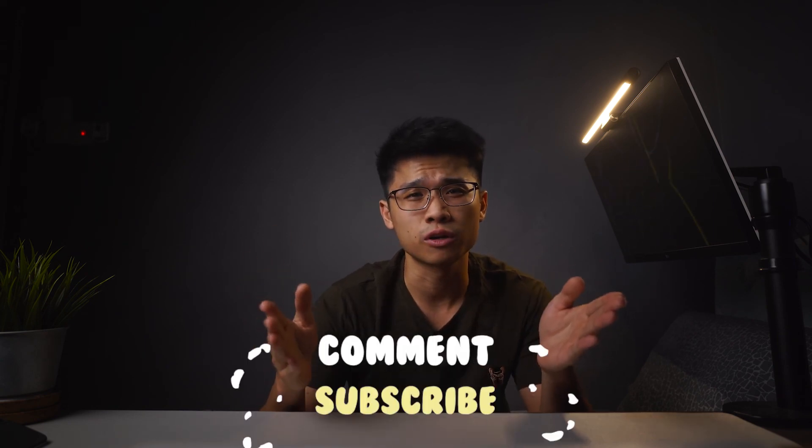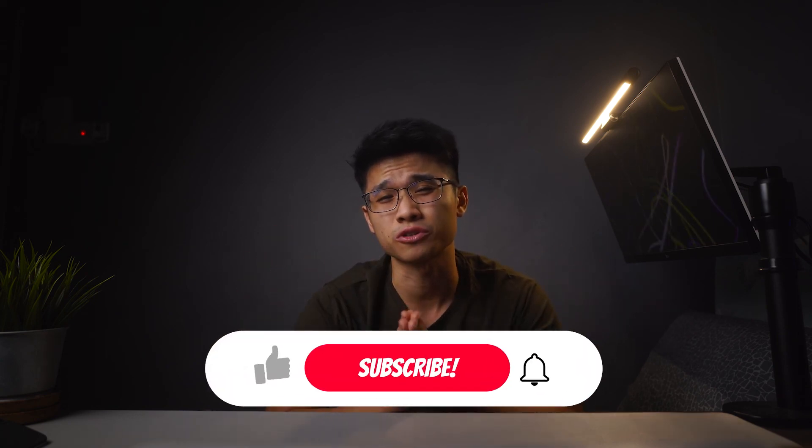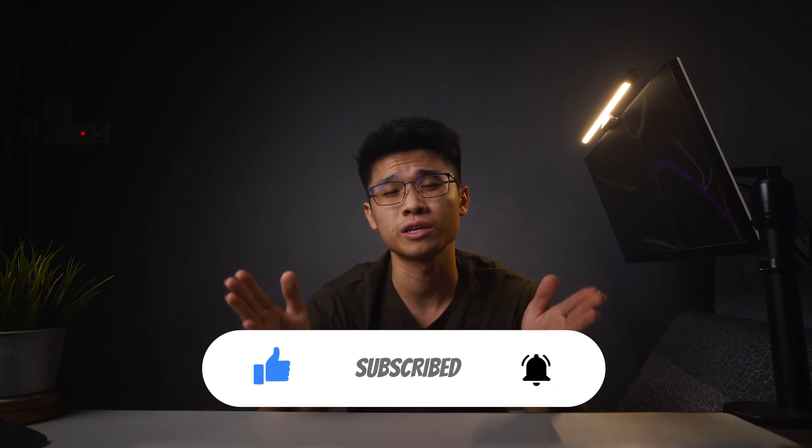And that is all I have for you in this video — hope you find it insightful. If you have any questions, feel free to leave a comment down below and I'll get back to you as soon as possible. Thank you so much for watching, and as always, I will see you very soon. Stay safe, peace out, and bye-bye.